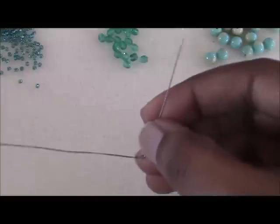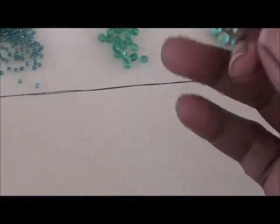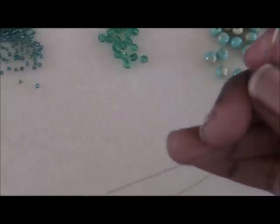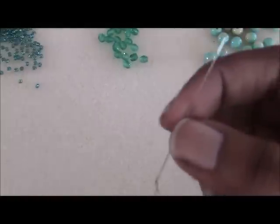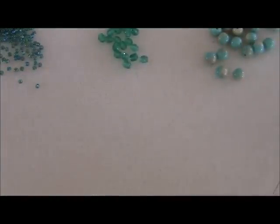I have my needle threaded already with a comfortable length of fireline. Feel free to go ahead and thread your needle with whatever beading thread you have available — wildfire, fireline, whatever. You'll also need a clasp for this project. So let's get started.